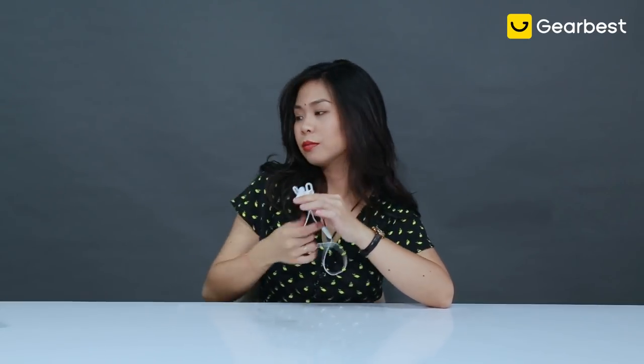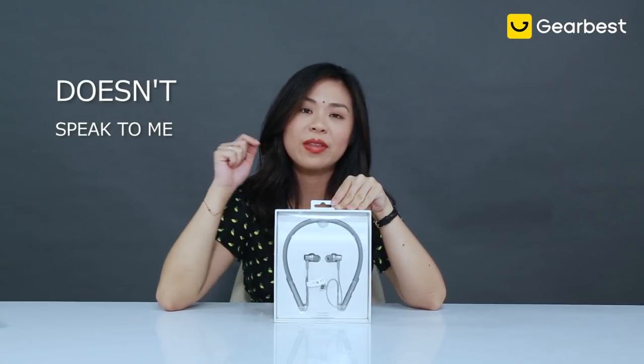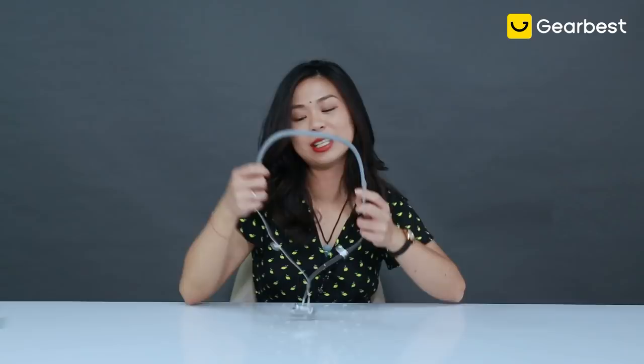Moving on to the one that just does not speak to me at all — the Xiaomi Sports Earbuds with neckband. Honest to god, when I first received it I was extremely reluctant to test it. Throughout three days of testing and about a week of struggling, I still don't like it. But it's for a very subjective, personal, aesthetic reason — simply because of the neckband. I just don't like how they kind of smother me a little.